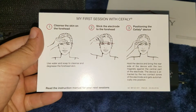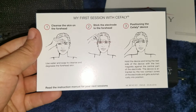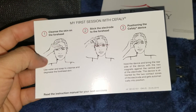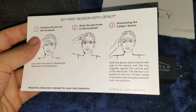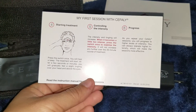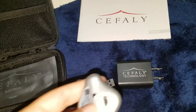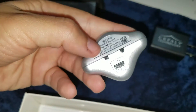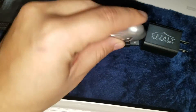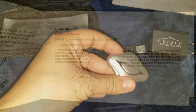So the card says for the first session with Cefaly, you're supposed to cleanse the skin on your forehead, stick the electrode onto the forehead, and make sure it's leveled with your eyebrows. Then on the other side, you can start treatment — you press it once, and then you press it again to control the intensity. The device is magnetic, so it goes straight onto the electrode piece that's sticking on your head.